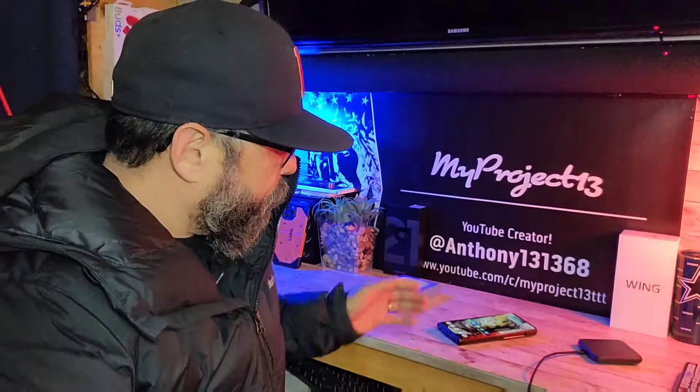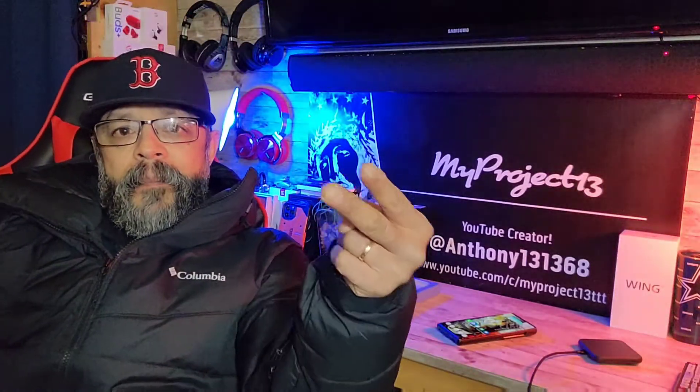But again, this will get it done for right now. Anyway, thanks for watching. Appreciate your time. Stay safe and healthy. God bless. Peace.